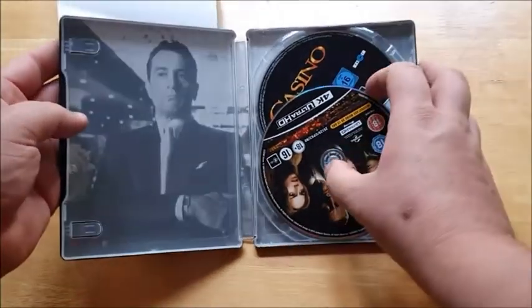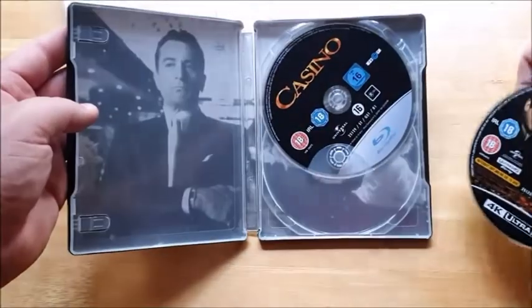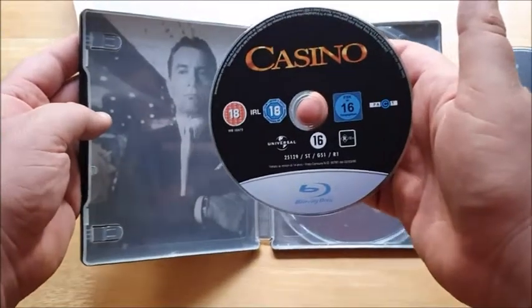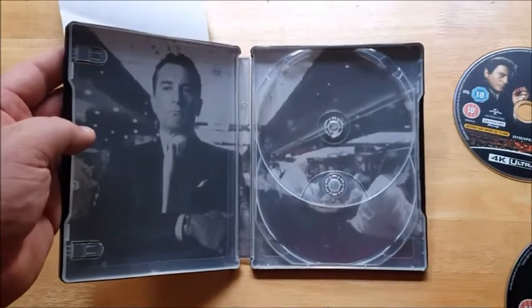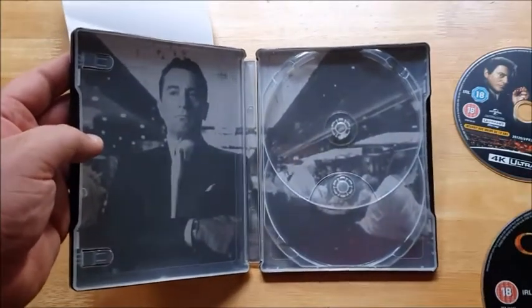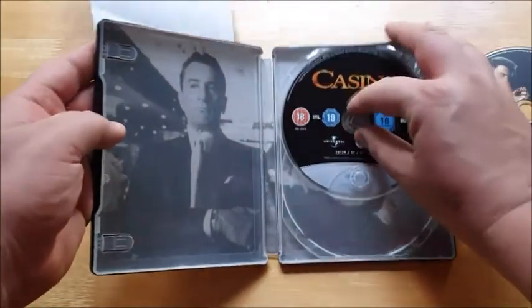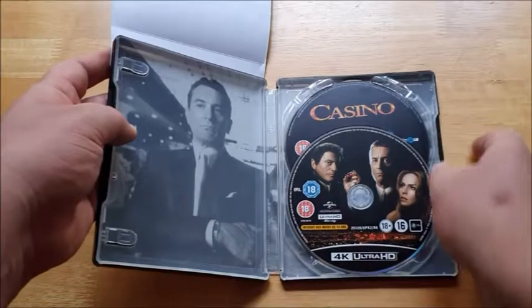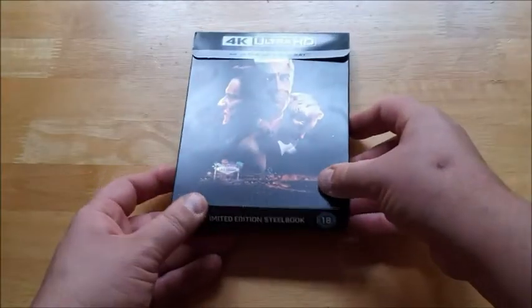Looking inside, you have the 4K Blu-ray release and the original Blu-ray release of the movie. This original Blu-ray will be the same version that is available to buy relatively cheaply elsewhere. But it's a nice black and white picture of Sam Rothstein in the casino — nice design. It does feel a little bit unfair to have included the original Blu-ray release that's widely available and relatively cheap on the internet. It would have been nice to have had some new bonus features or maybe a new restoration.